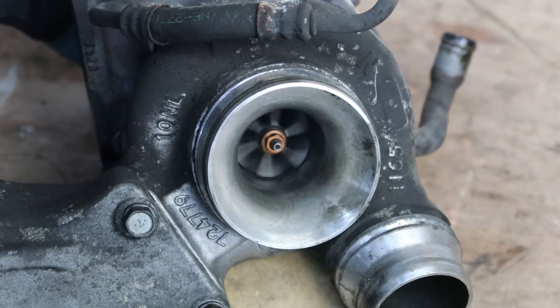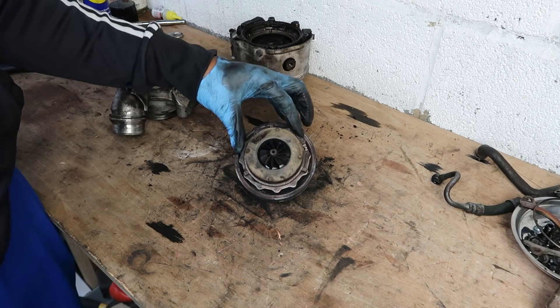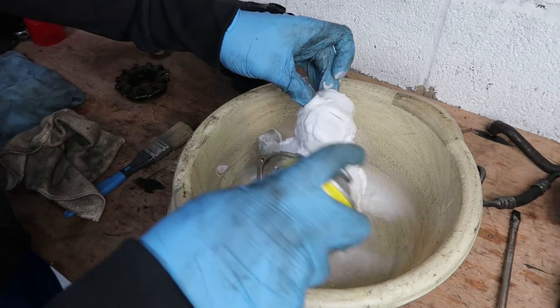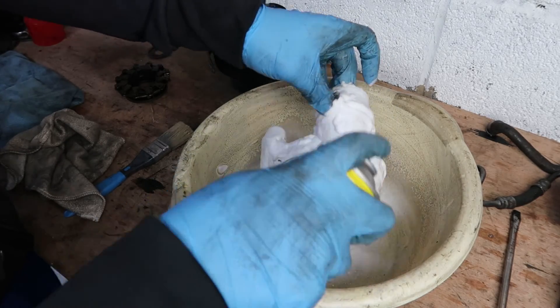In the next video I'll rebuild this turbo and bring it back to life again. If you want to see that, hit the notification bell and you'll see it in the next video.